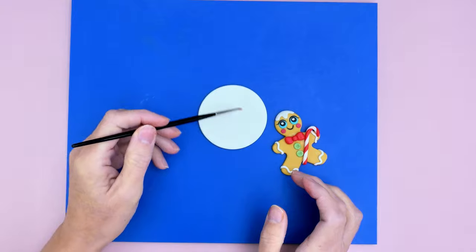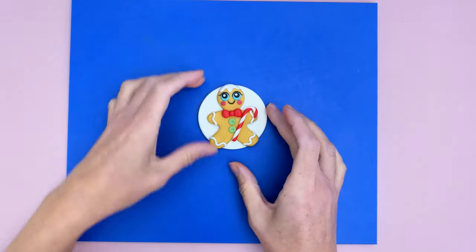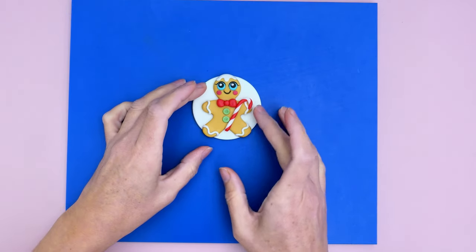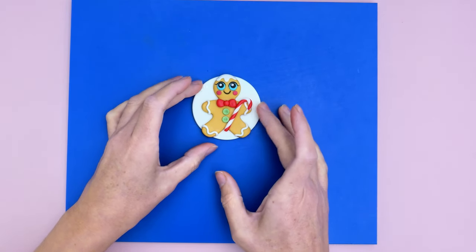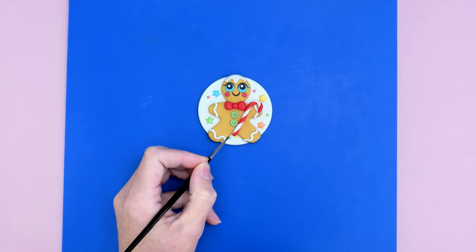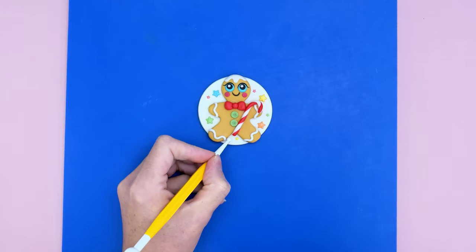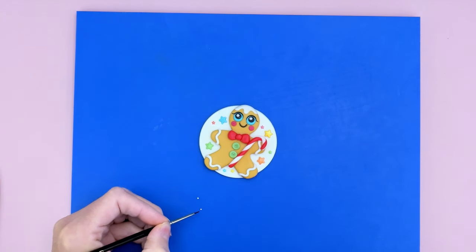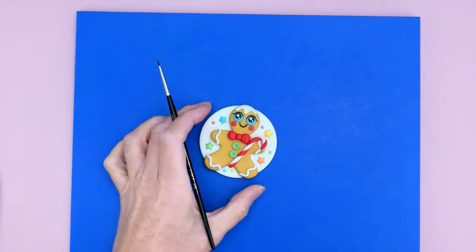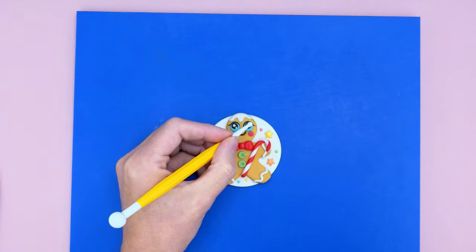Lastly, I'm popping the gingerbread man onto a disk of white modeling paste that I made the day before, so it's already set hard. To decorate further, I added some star sprinkles — I'll list everything in the description so you can take a closer look. I also decided to add some further highlights using smaller balls of white modeling paste on the eyes at about five o'clock, secured with the ball tool.